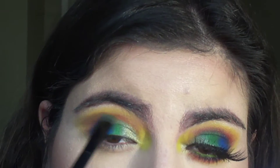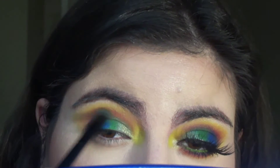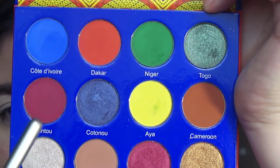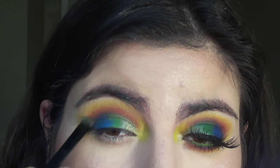Using this bright orange shadow and lining my crease just to bring back the vibrancy of the color. Then using this deep burgundy shadow to enhance my crease just to add depth.